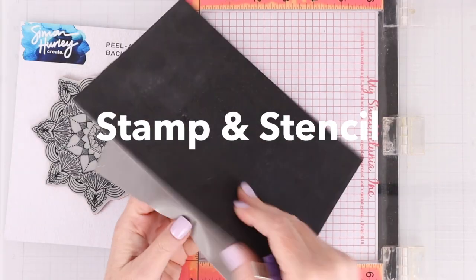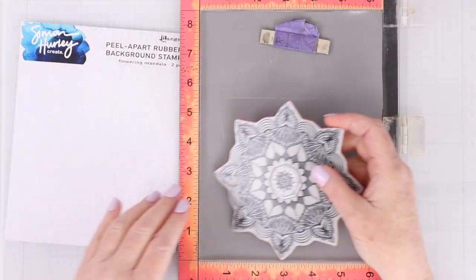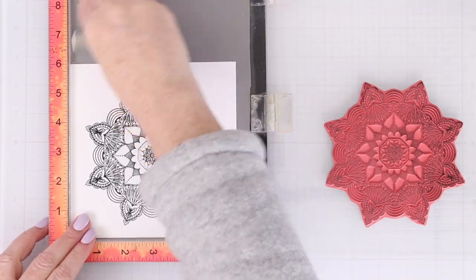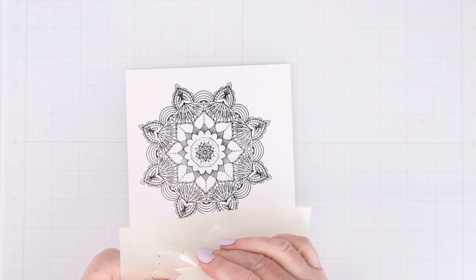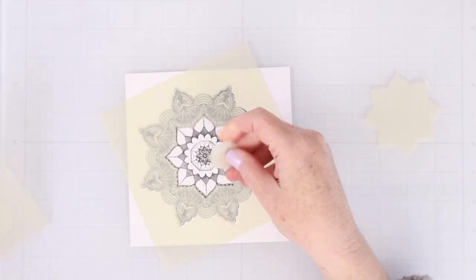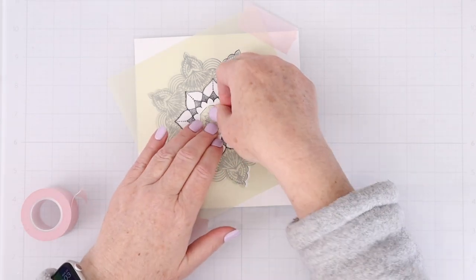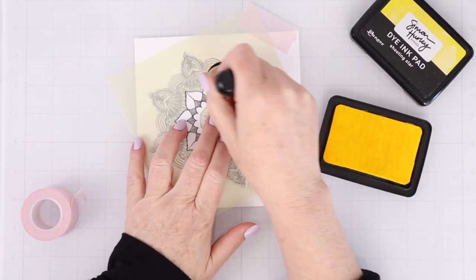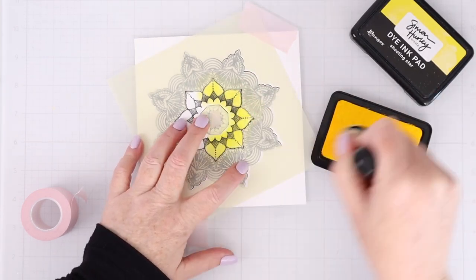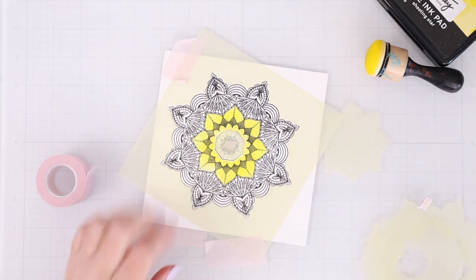Another way to use background stamps is to combine them with stencils. In this set there is a flowering mandala stamp available and also a stencil, and I'm going to share how to use the stencil to color in this mandala in a lot of different colors. So I first stamped it in black ink on some white cardstock, and since I'm just going to be ink blending, I didn't have to use any specialty cardstock here. You can see that the stencil comes with several layers that you can peel out — use individually or together — so you can have different colors on all of the layers of the mandala. The center and then each ring as it goes towards the outside can be its own color. I'm masking off the center and the outside of the mandala and using the stencil for that inner ring.